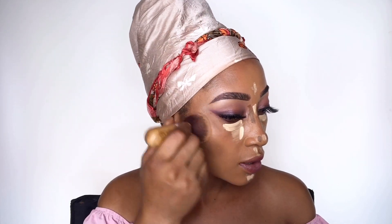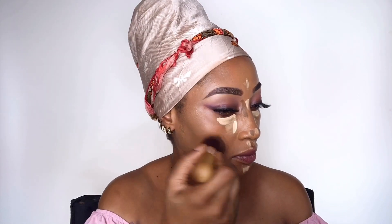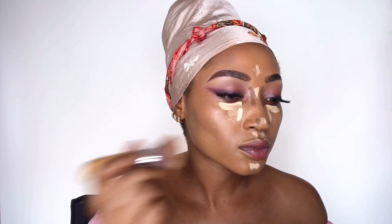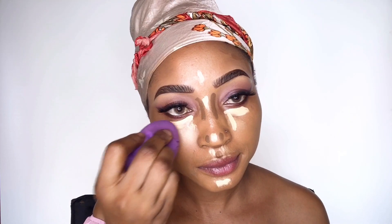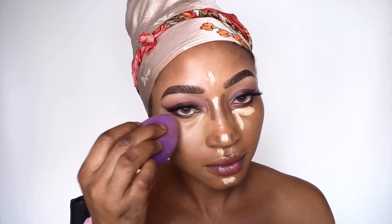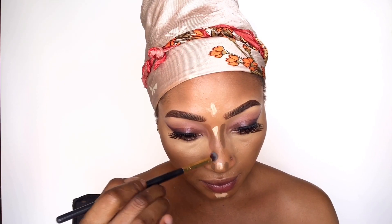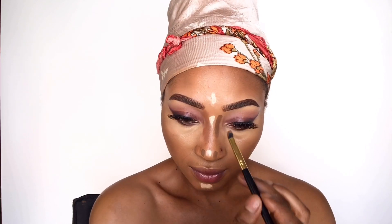I'm blending out the contour using the same foundation brush, then going in with foundation to highlight that part of the face so the contour is more pronounced. Just a gentle reminder — please don't forget to subscribe and hit the notification bell. I'm blending out the under-eye concealer using my beauty sponge, then blending the contour with a very small blending brush.